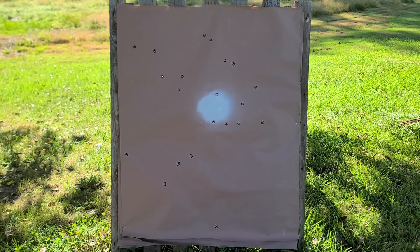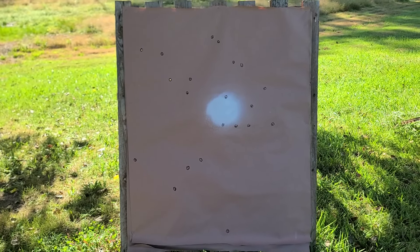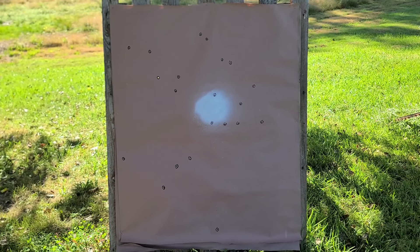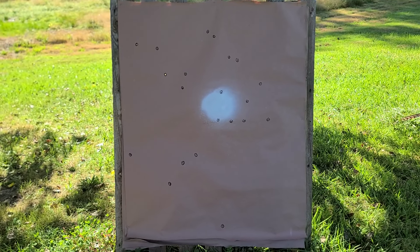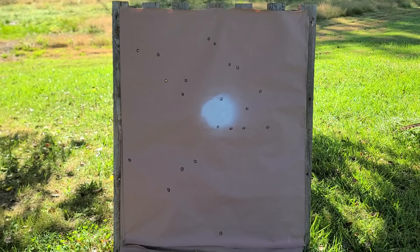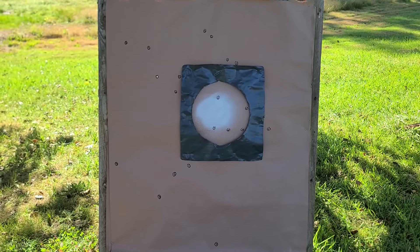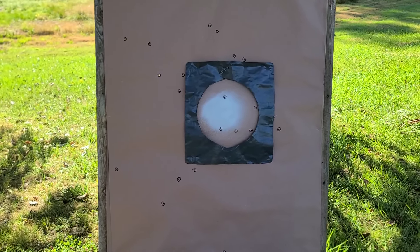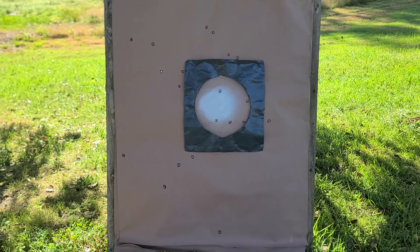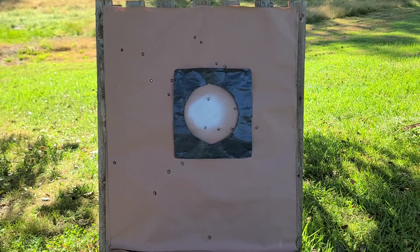This pattern is definitely on the fence — not terrible but pretty strange, and I think it comes down to the porting in that choke. The constriction we know is good for 4 buck, and generally the Versatite wads have done decently through modified, full, and extra full chokes, so I don't think it was the constriction — I think it was the porting. Let's throw the 10 inch circle template up: lining it up with the middle of the pattern and giving it best case scenario, we have five pellets within that circle from a 24 pellet load.